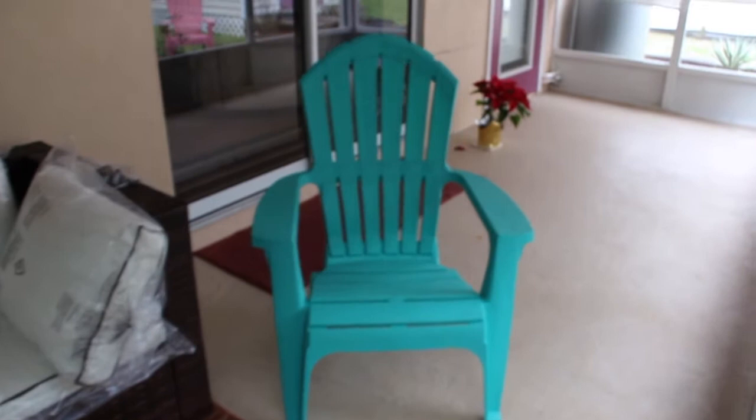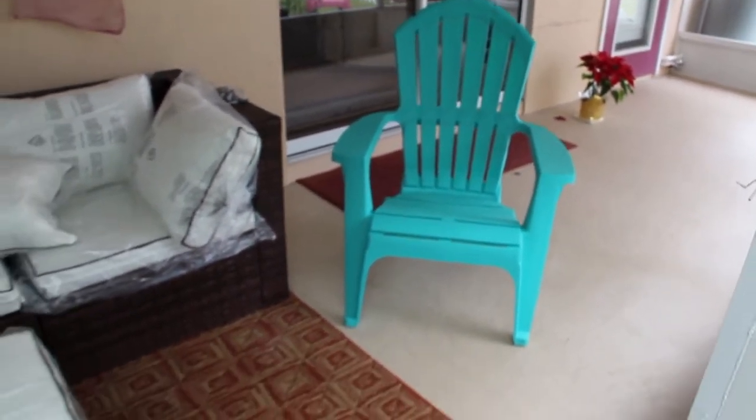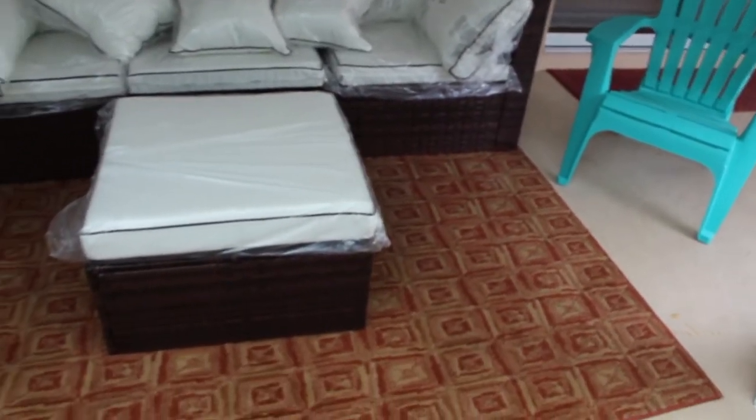And these two chairs — I purchased them at Walmart. This rug I also purchased at Walmart.